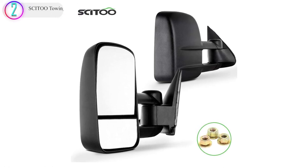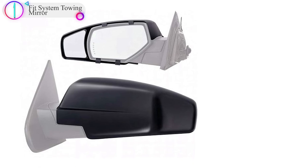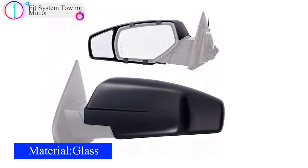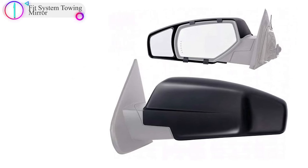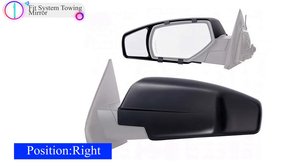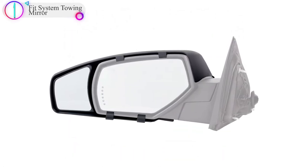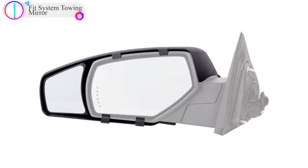In our list, the number 1 product is the Fit System Towing Mirror. The Fit System Clip-On Towing Mirror Extensions are designed for an exact fit on 2014 Chevrolet/GMC full-size trucks. These custom towing mirror extensions easily clip on with no additional hardware. Vehicle mirrors can be folded without removing the extensions, and they are custom designed to match OEM mirror color and texture. Sold as a pair.